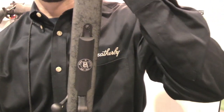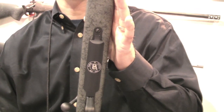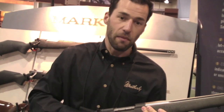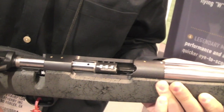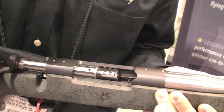The gun is our typical AccuMark in the sense that it has a number 3 contour stainless steel fluted barrel, and in the Magnum version, 9 locking lugs. And in our standard version for your typical calibers like .30-06 and .270 Winchester, it has 6 locking lugs.